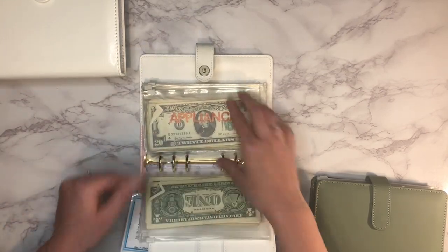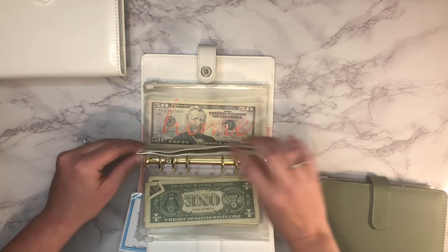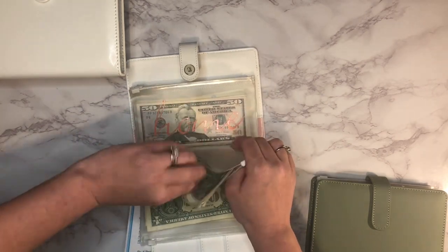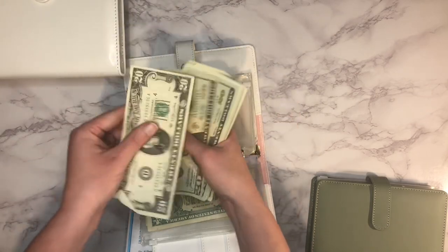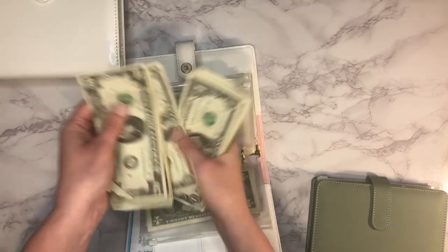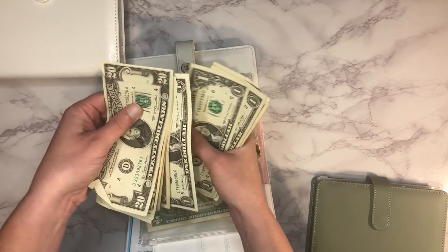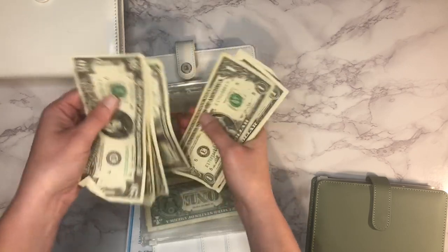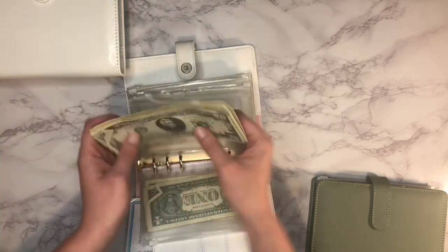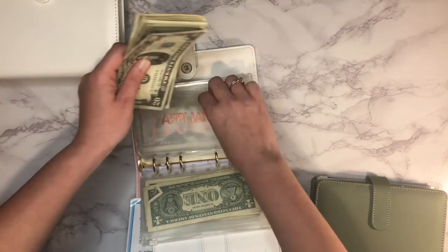Next up is appliances and it has $77 in there so far.